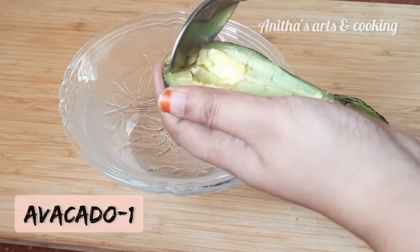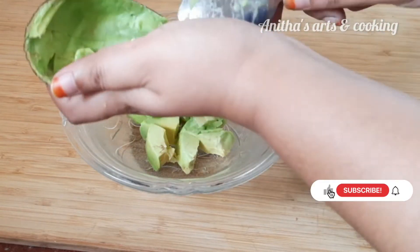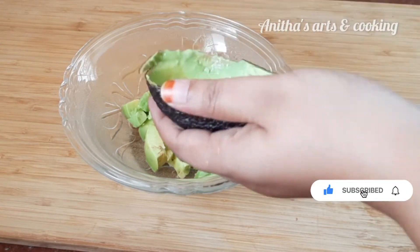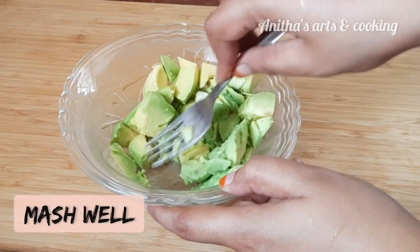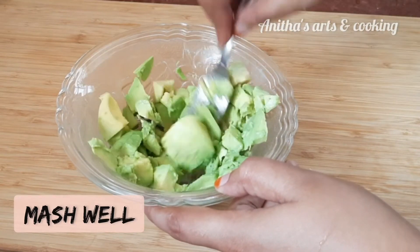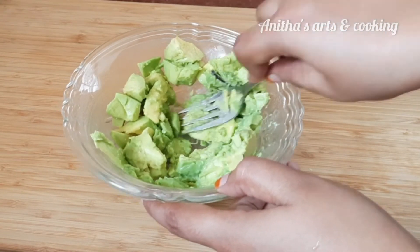Now, let's take a mixing bowl. There are many recipes — if you want this recipe, you can find the download link in the description below. You can use this avocado in a recipe. Now, let's put it in the pot and mash the avocado.